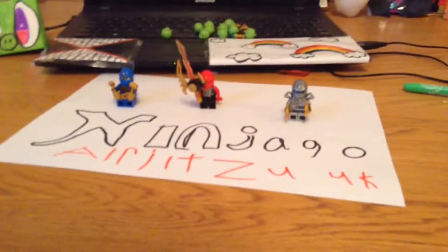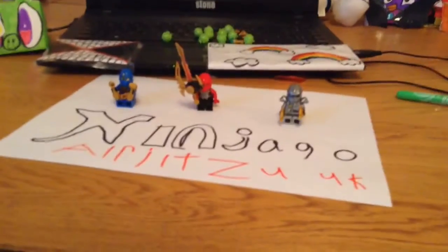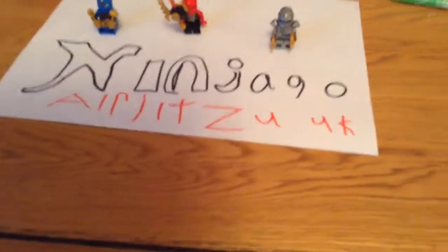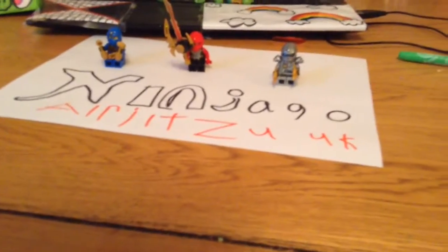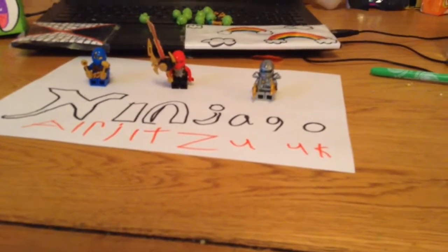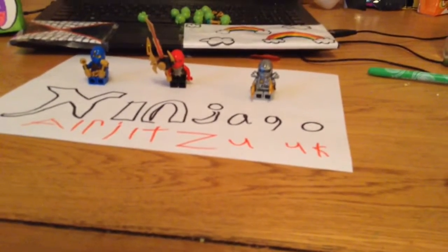NINJAGO ADJITSU UK PRESENTS. Thanks for the new intro! I changed my name to NINJAGO ADJITSU UK. Now it's time to review some of the ninjas already featured in this intro.